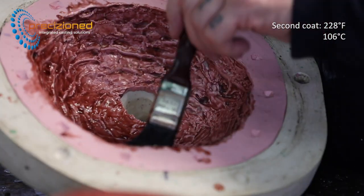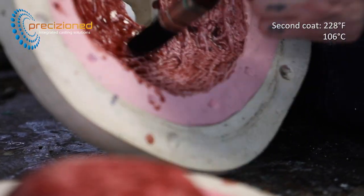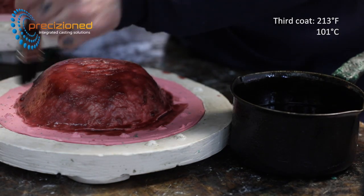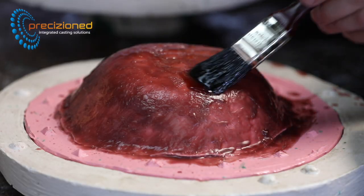SculptorCast Earth wax can be applied either using brush strokes or stippling, dependent on the surface of the mould. Third, fourth, and if required, fifth coats are applied at decreasing temperatures in order to build thickness prior to the slush process.